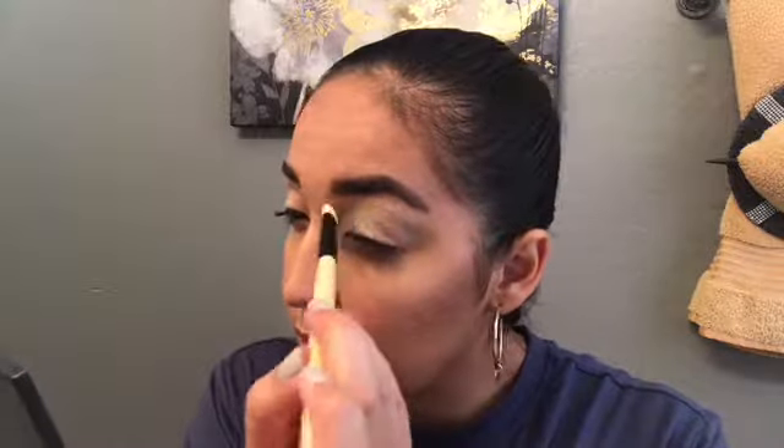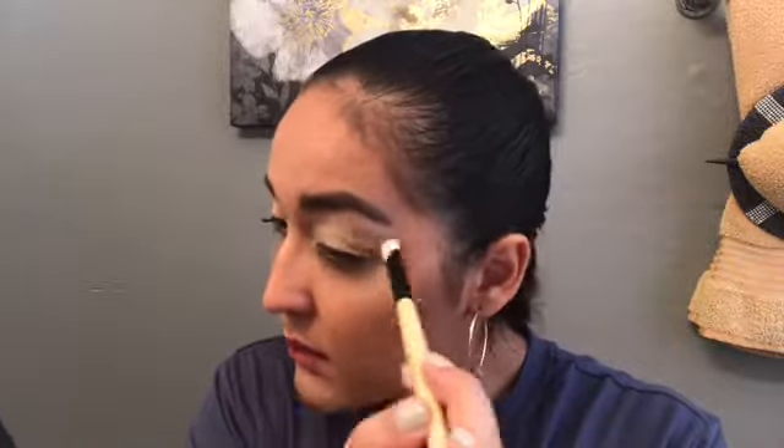Once our eyes are primed, I'm just going to take the Laura Mercier Setting Powder in Translucent and use that to set the eye. I'm going to take the Coastal Scents brush and just dip it on the top of that powder, and then set that all over the eye. Now that our eyes are primed and set, I'm going to go ahead and jump into the Alomar Cosmetics palette.